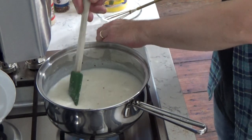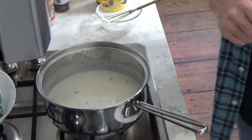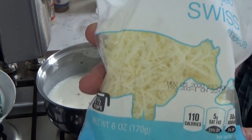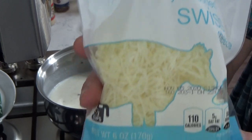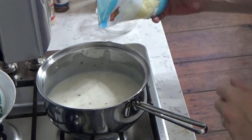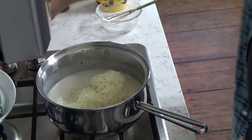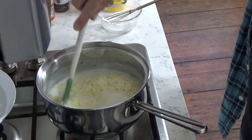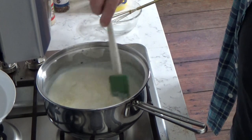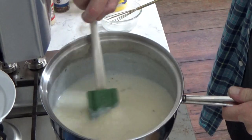I'm turning off the heat and I'm going to add the cheese. For this I'm using some inexpensive shredded Swiss cheese — six ounces of it. You could use Gruyere if you are flush with cash. The cheese will melt right away because the milk solution is very hot.